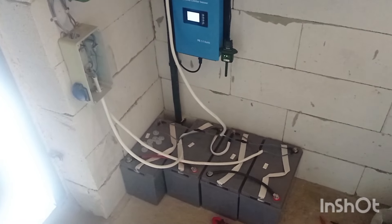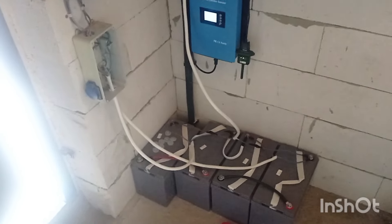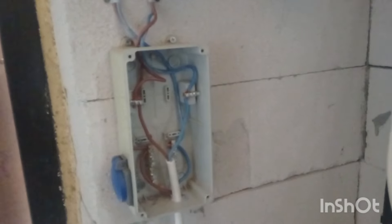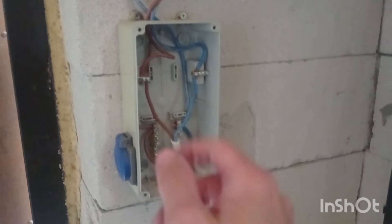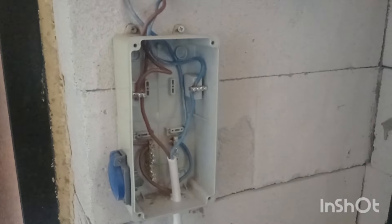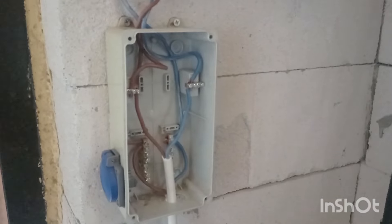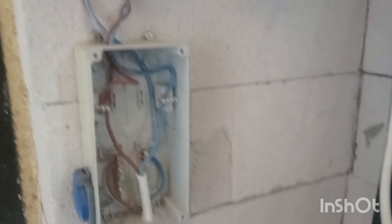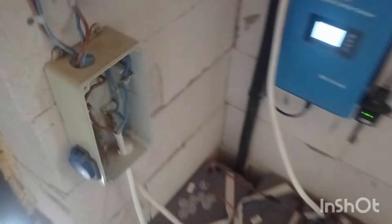A balancer is a must in this case, and it will be added in about a month in my situation. Let me know if you see any mistakes. I'll also change to normal switches — they're ordered and will arrive at the same time as the balancer. The clamps are also ordered. For now it's okay for testing since I know what I'm doing and what risks I'm taking — it's temporary, not a permanent setup.